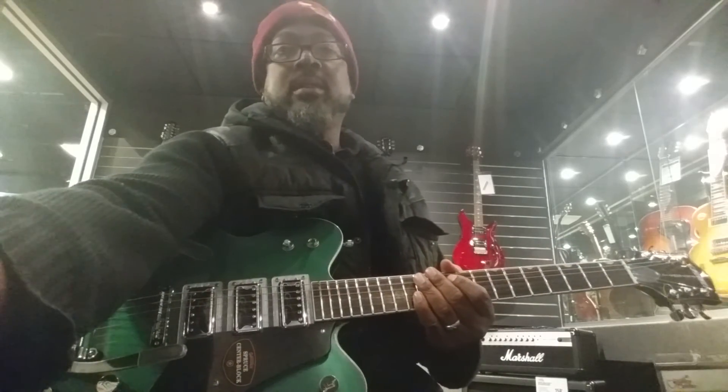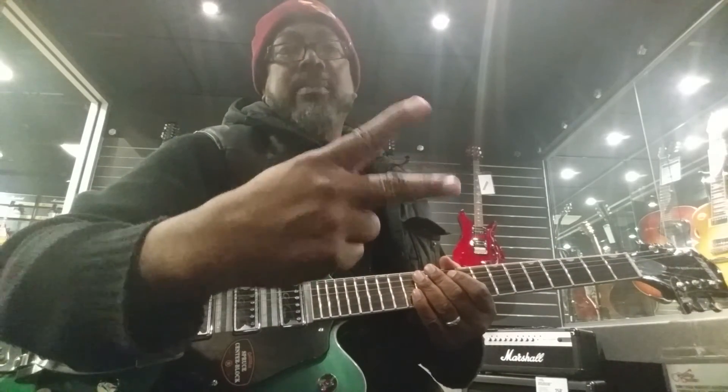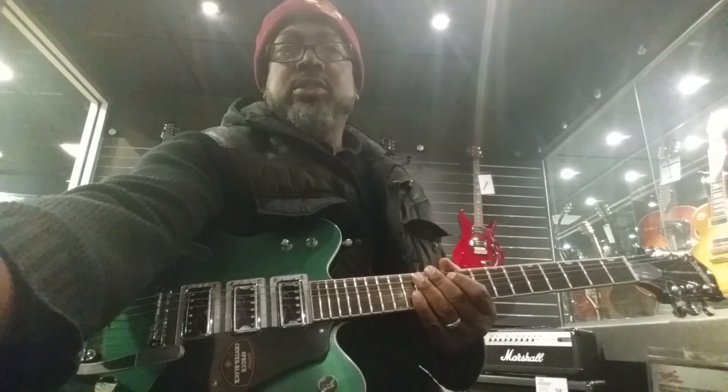Yeah, the blues — I can play that too. Y'all be checking for me. Spike Rebel. Peace.